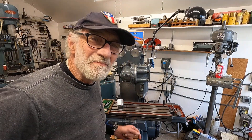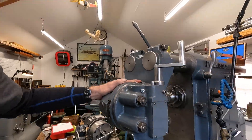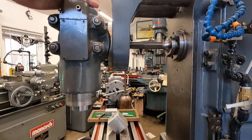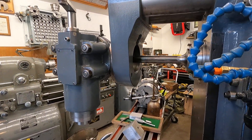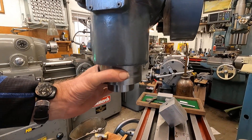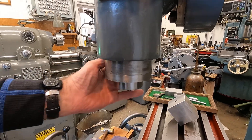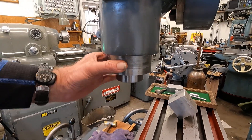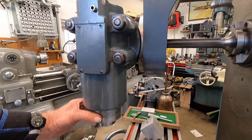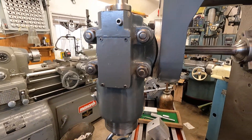I've got this thing running here. I've got the vertical head back together - it scared me there. I'm running the bearing in at just about 350 RPM. The quill is just barely warm and I'm going to keep increasing the speed. If there's excessive heat I'll shut this off.